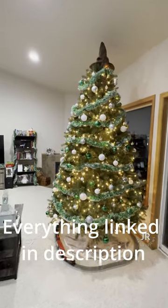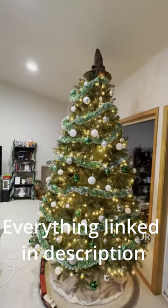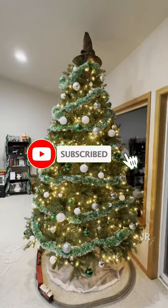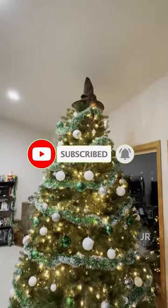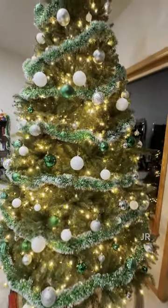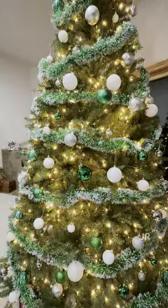This is the National Tree all put together. This one is the nine footer and we were trying to do a little bit more of a Slytherin Harry Potter theme. We got the little Harry Potter hat up there, different ornaments, but you can see it's a nice full tree. Looks really nice, looks real.